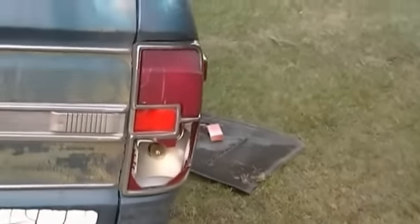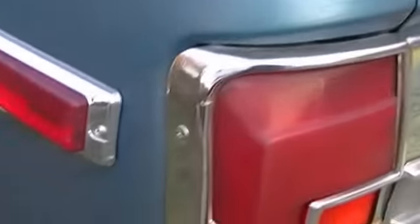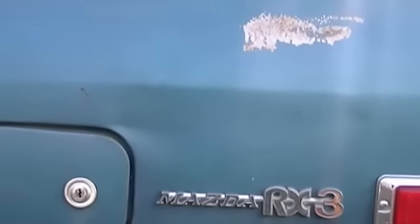The other one is half gone, or whatever. The lights do work. One signal doesn't work — I suppose it's a bulb or something. And actually, this side here is in pretty decent shape. A couple of little dents, which is really nothing.